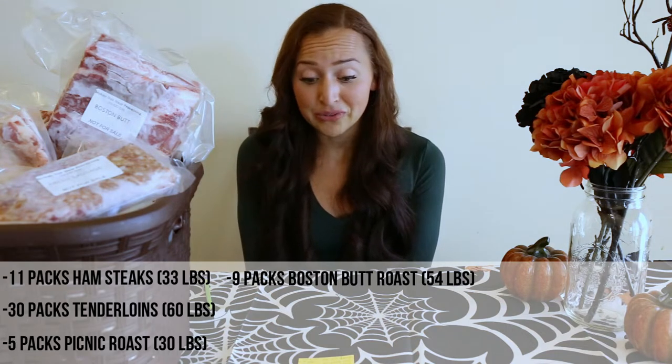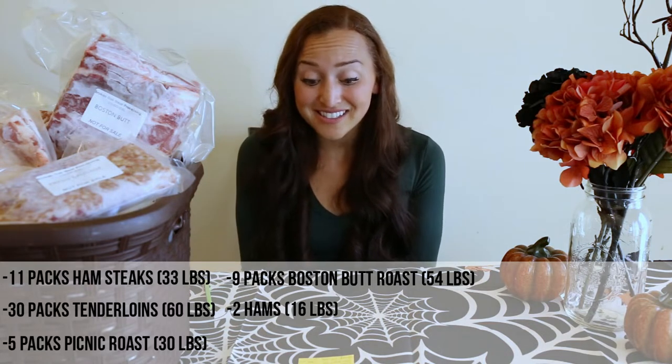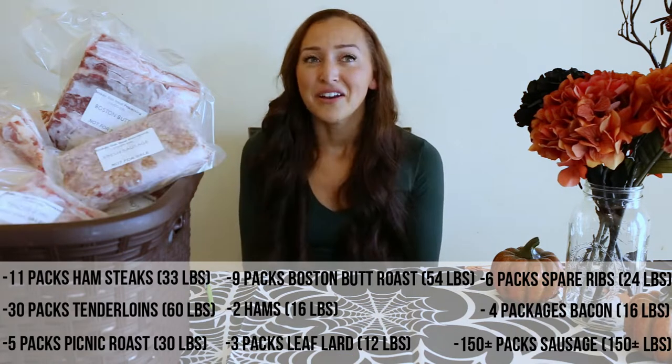In the end we got about 11 packages of ham steaks, 30 packages of pork tenderloin, five packages of picnic roast, nine packages of Boston butt roast, two big hams that we could make for Christmas, three packages of leaf lard, six packages of spare ribs, four packages of bacon, and over 150 pounds of sausage. We have our meat currently in a 15 cubic foot freezer that is pretty full to the brim, and another seven cubic foot freezer that is about halfway full of the pork meat.